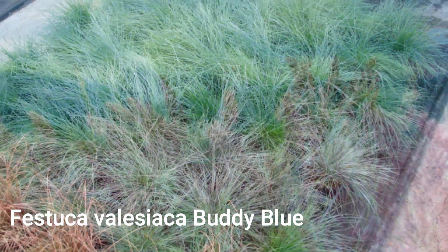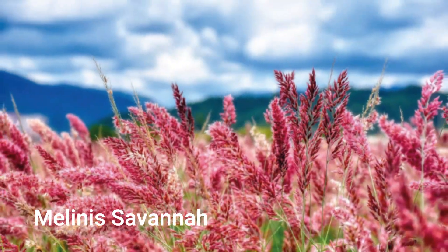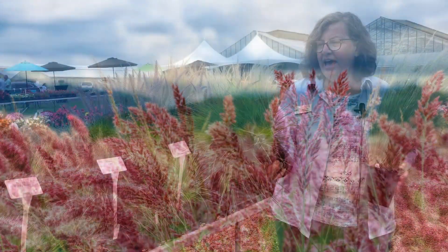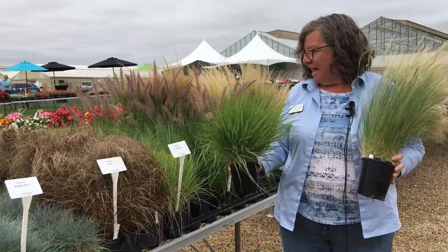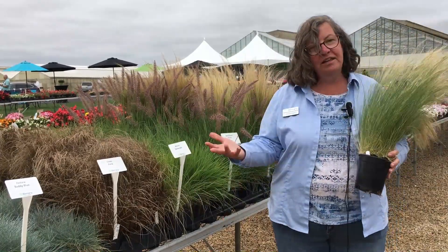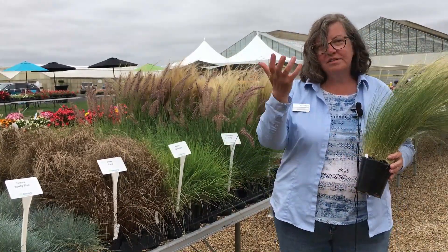One of my favorites is this Melanous Savannah because it stays in this upright habit in mixed containers, and so it really is a great center element instead of a Dracaena spike. And you can find these at your favorite Seeds of Fire.